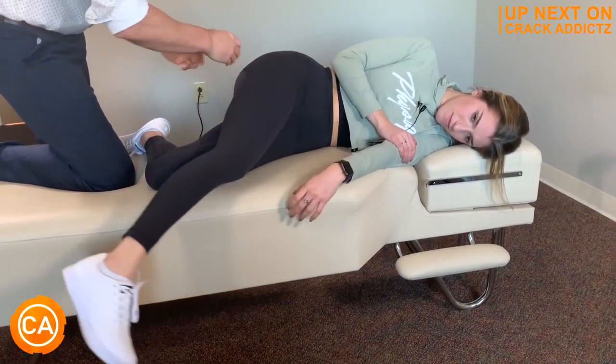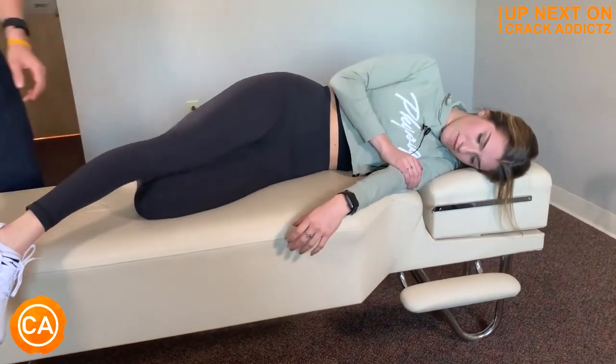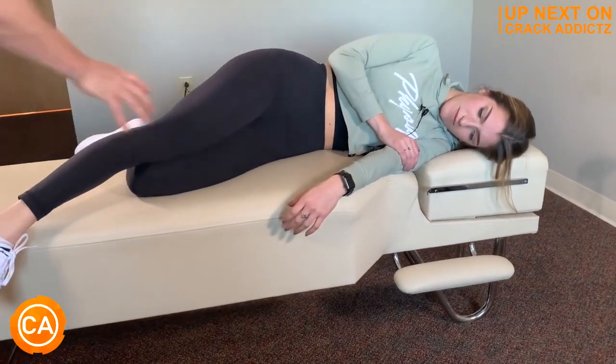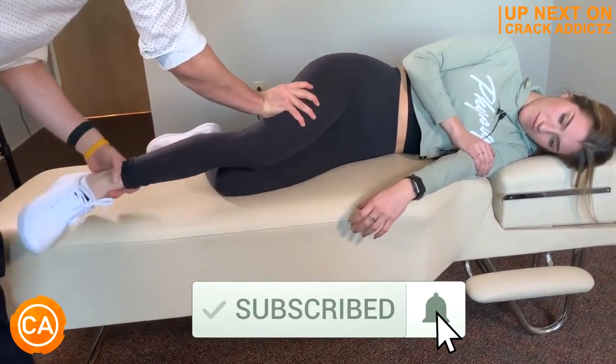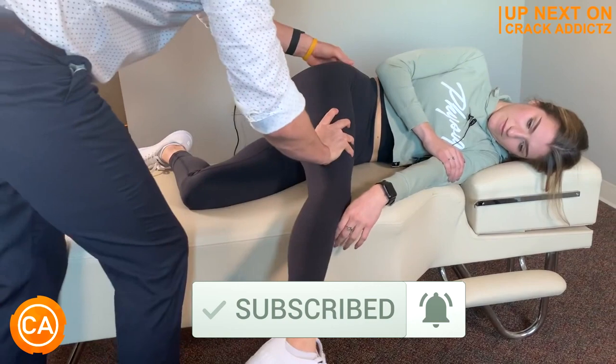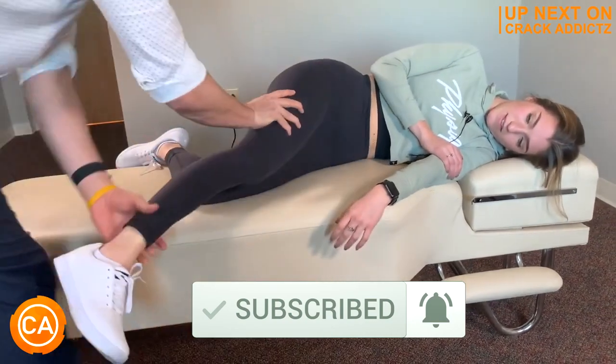You want to stick around for the rest of this video because we've got mouth-watering chiropractic adjustments for you today — full body, head to toe. We post every single day. Make sure you subscribe so you don't miss anything. Let's get into it.